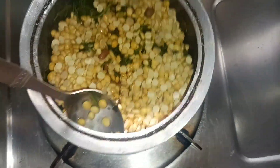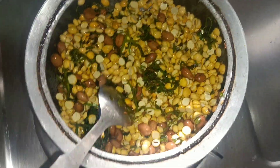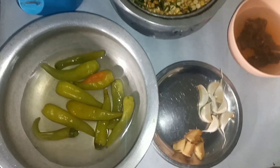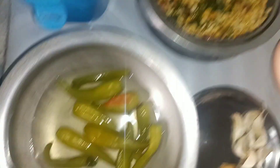Put the dish in a little bit and put the stove in a little bit.